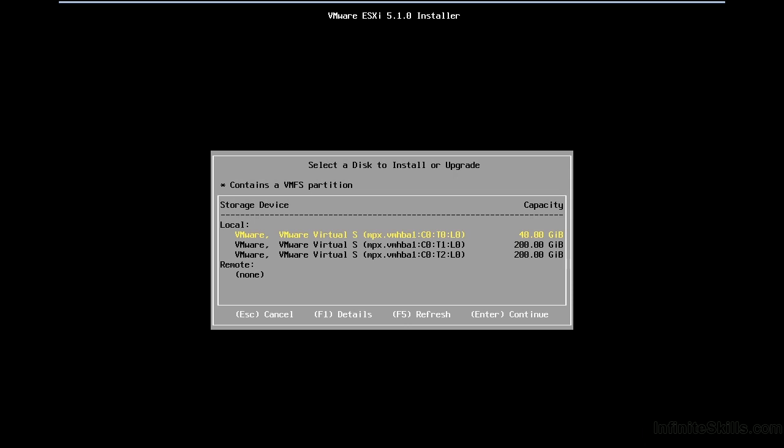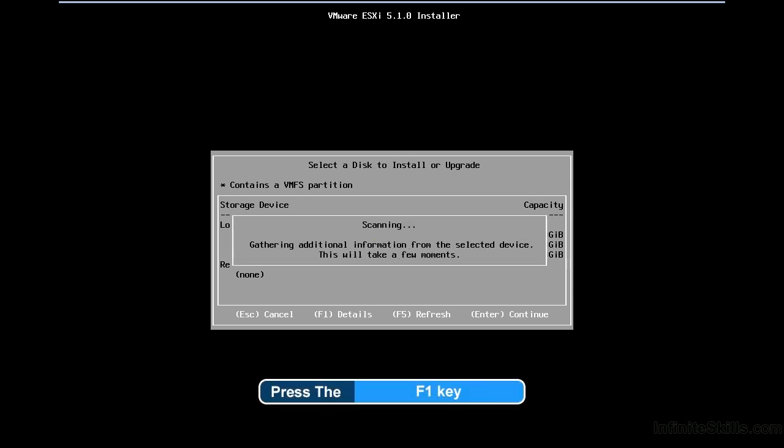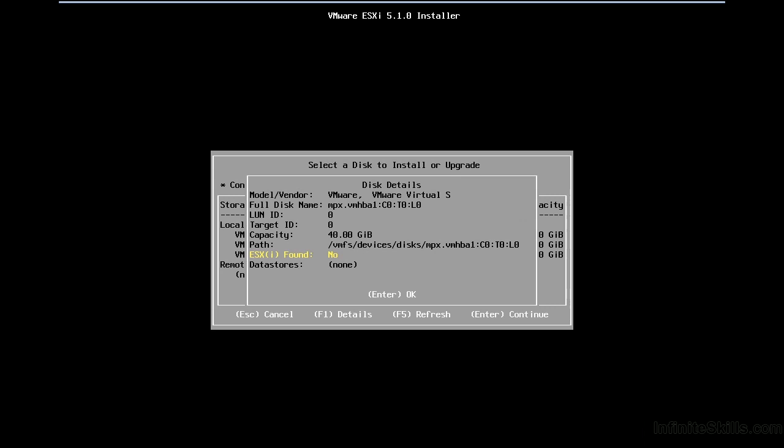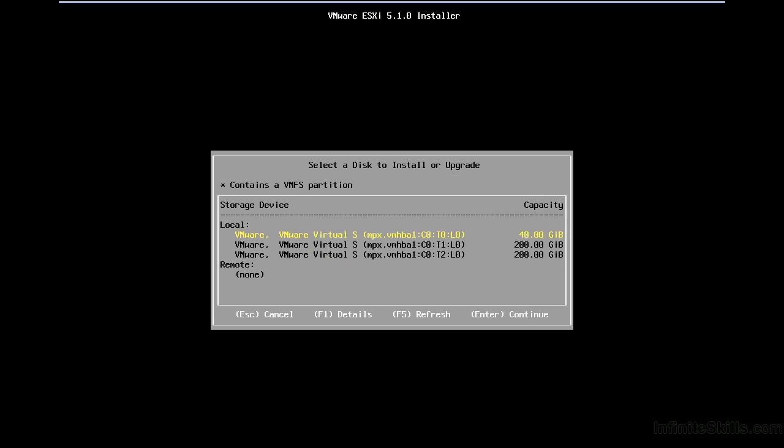I'll press F1 to show the details, which provides a bit more information. In a complex storage environment with many devices coming from a SAN, it's very important to get the right target. We can see whether there's an existing ESXi installation and whether any datastores are recognized there — helpful to confirm you're not overwriting something unintended. In this simple, brand new environment, I'll just press Enter to continue.